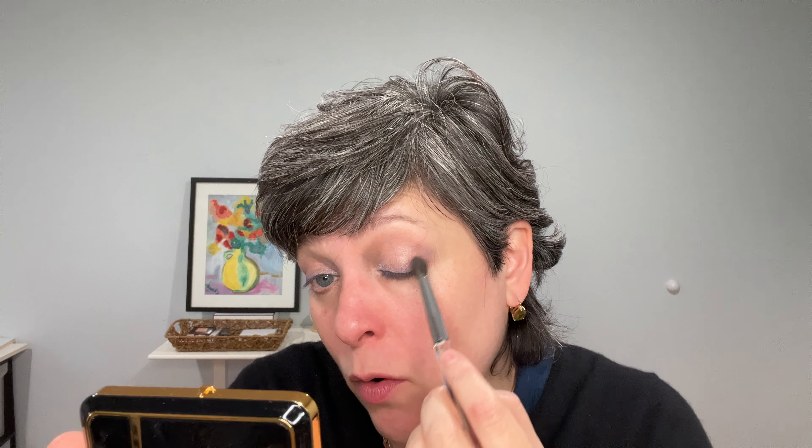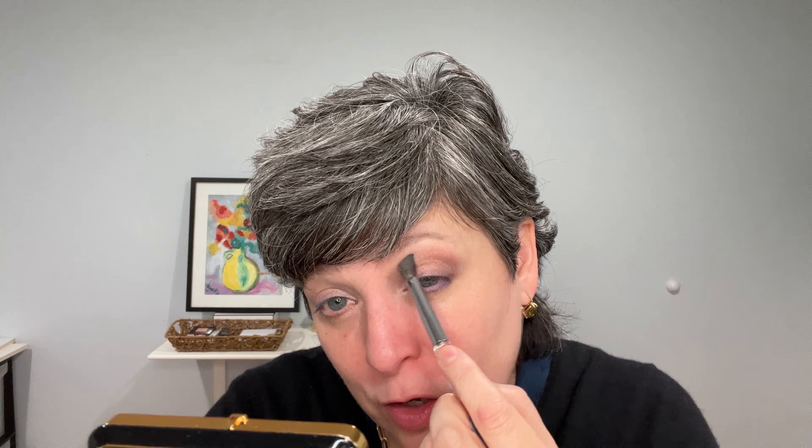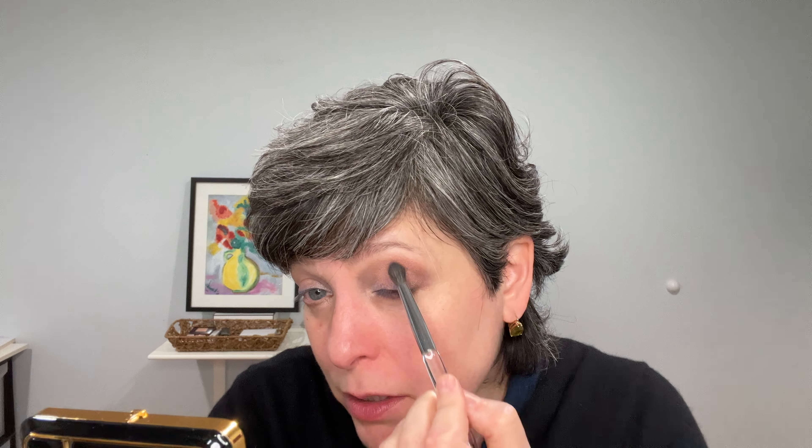I think they suggest the crease color on the outer corner rather than all over the crease. I'm doing a little of both — the crease and the outer corner. Because I have hooded eyes I have to bring the color up or it would totally disappear. But I'm liking how this is looking.